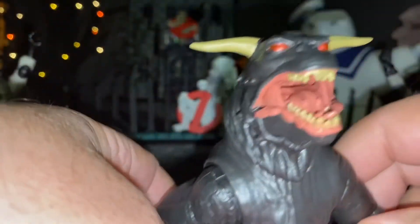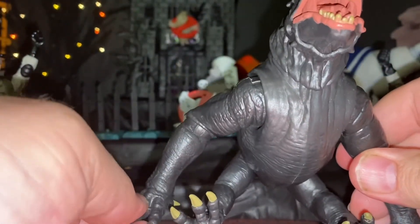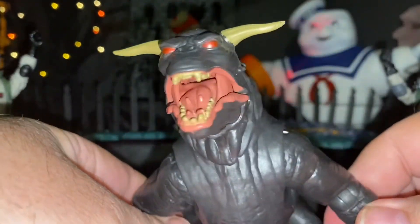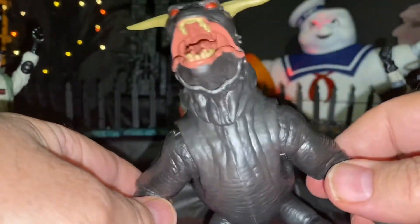I'm going to show you the Terror Dog, which you don't know which one it might be. It might be Rick Moranis or Sigourney Weaver. Because we got the figure, we were going to say it's Sigourney Weaver.